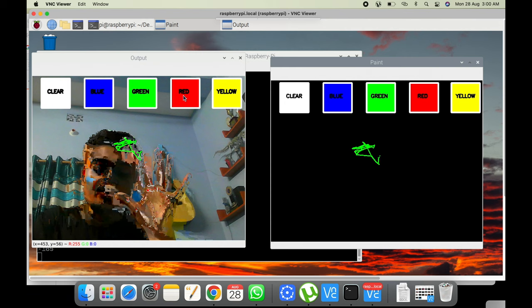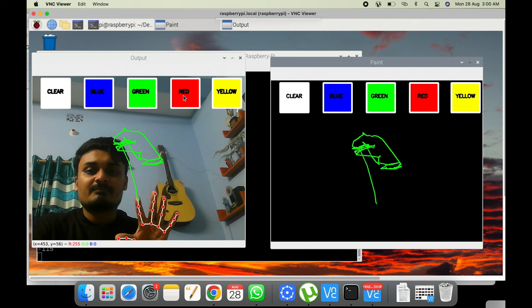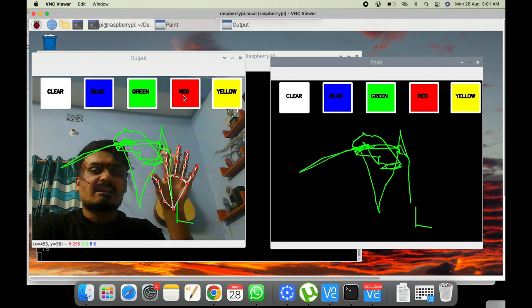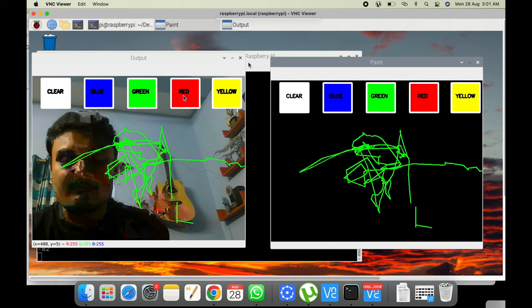On Raspberry Pi the FPS is lower, and since we're drawing in OpenCV that also reduces speed a bit. But if you use a physical computer with a better system you'll get a better frame rate. The advantage of using Raspberry Pi is you can connect it to any display and do this kind of thing. You could also set up a blank screen with just the drawing canvas visible.